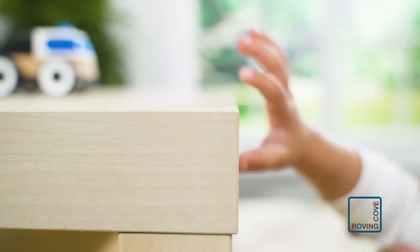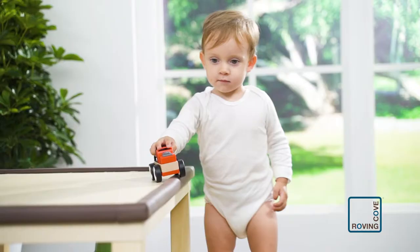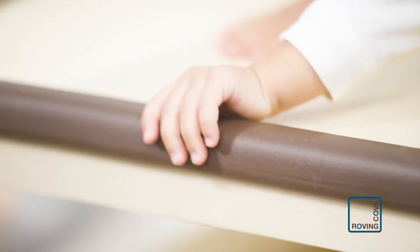Introducing Safe Edge and Safe Corner Cushions, the award-winning furniture guards from Roving Cove that have been protecting loved ones from the dangerous sharp edges and corners in homes, schools, offices, and more since 2012.